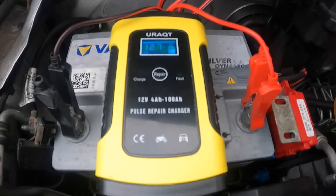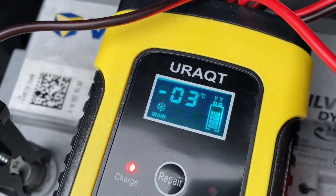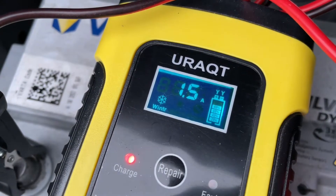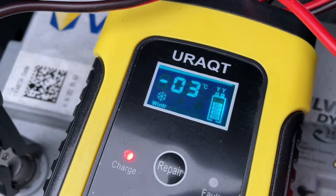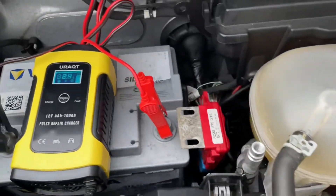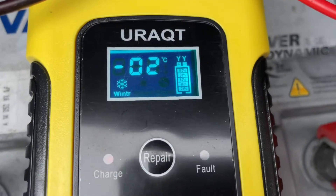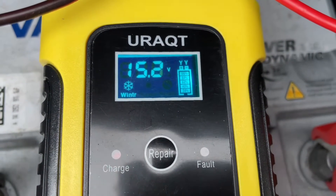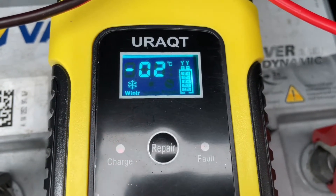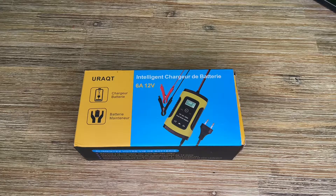It automatically stops charging when the battery is fully charged. Simply clamp the red clamp to the positive pole and the black clamp to the negative pole — job's done. The intelligent digital display automatically cycles through data, showing temperature, charging voltage, charging current, and battery power. The device also features multiple protections: low voltage, over voltage, over temperature, reverse connection, short circuit, and over current protection, with fully wrapped alligator clamps.